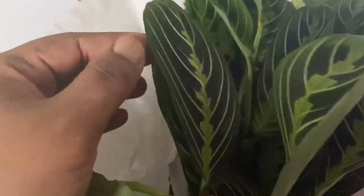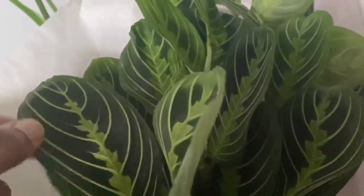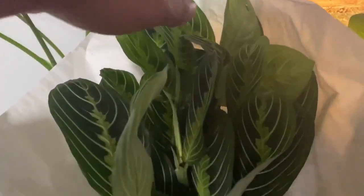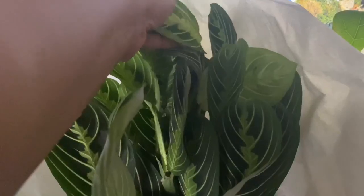It still looks really good. It feels a little limp, which means it likely needs some water after being in the mail so long, but look at those pretty leaves — I don't see any damage. I'm not filming where I normally do, so I don't want dirt everywhere, but I just wanted to hop on and show you.